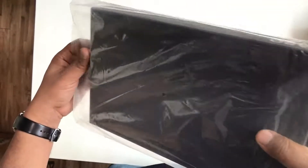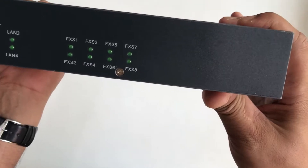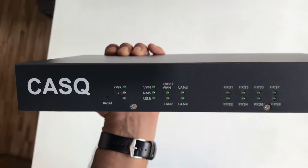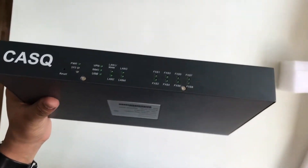Now we will unwrap the gateway. As you can see, this is the front panel. Here you can find the LED indications for every port and the reset button also.